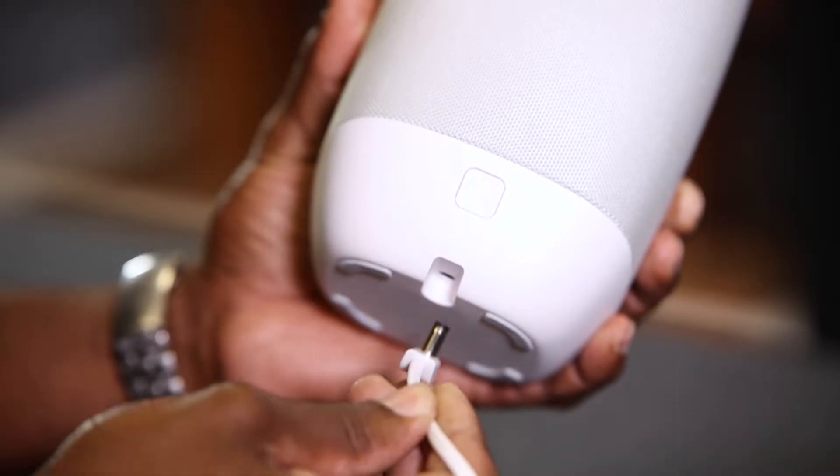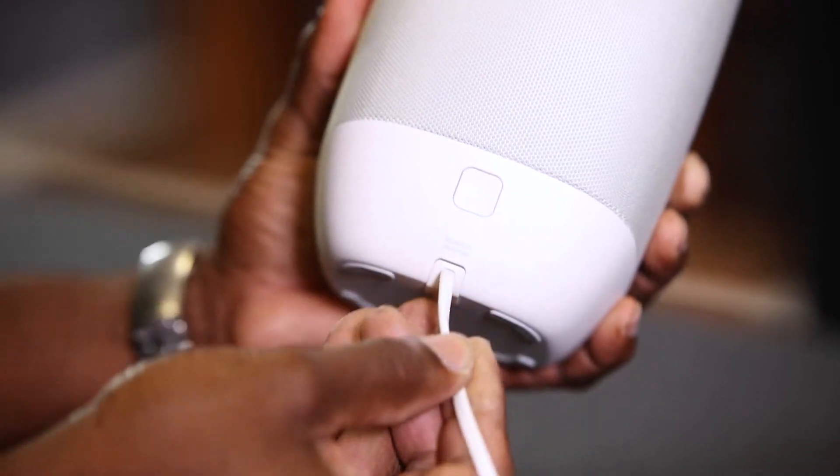The first thing you'll need to do is plug in your Polk Assist and it will power on automatically. Once it's plugged in, after about a minute, your unit will be ready for setup. The speaker will prompt you when it's ready for the next step.